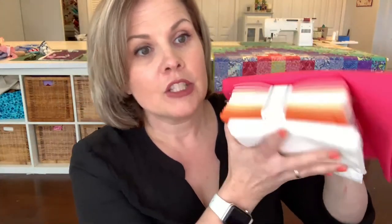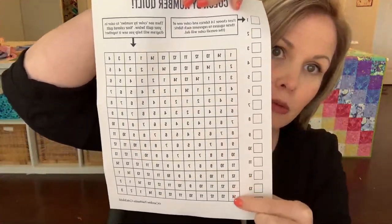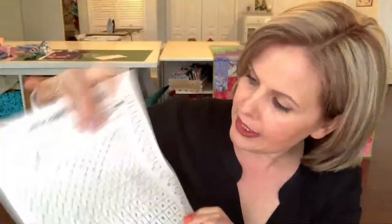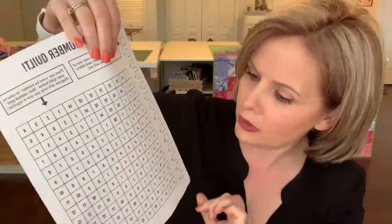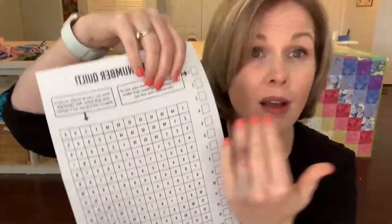Then you'll place them in order. This would be one, two, three, four, five, six, seven, eight, nine — up to 14. On the first column only, all of these fabrics will be in that exact order, one through 14. The next row will be 14 and then one through 13 — but we'll get to that.